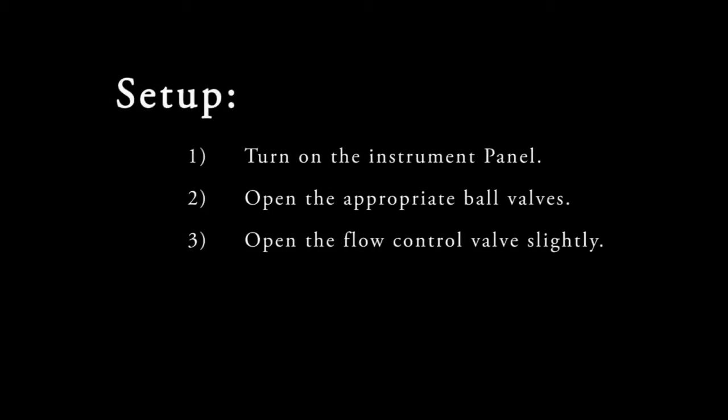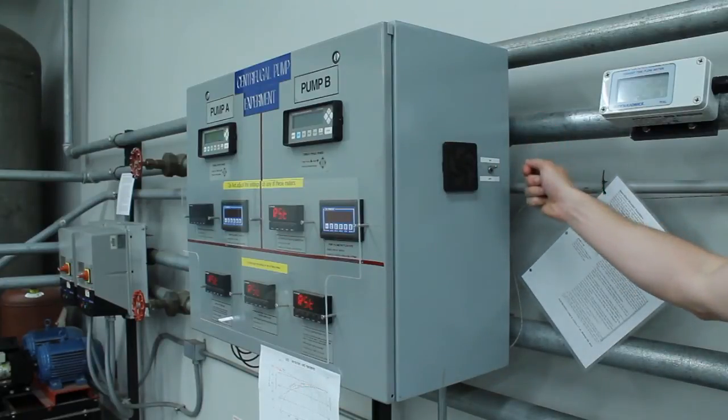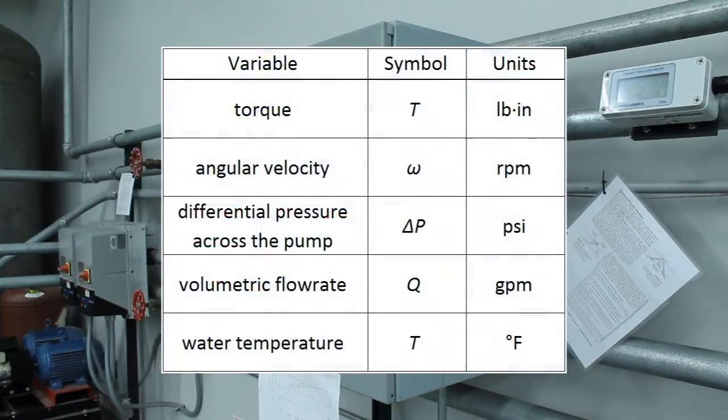To set up this experiment, first turn on the instrument panel, then open the appropriate ball valves, and finally open the flow control valves slightly. Turn on the instrument panel by flipping the toggle switch on its right-hand side and record any offsets on the displays. Take care to note the units for each measurement on the display panel.